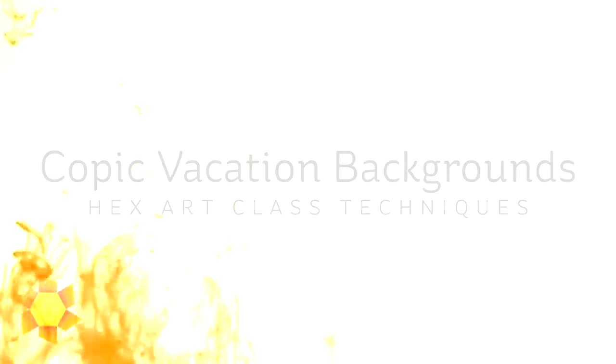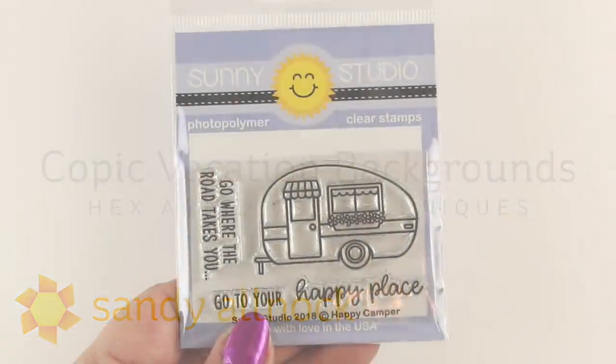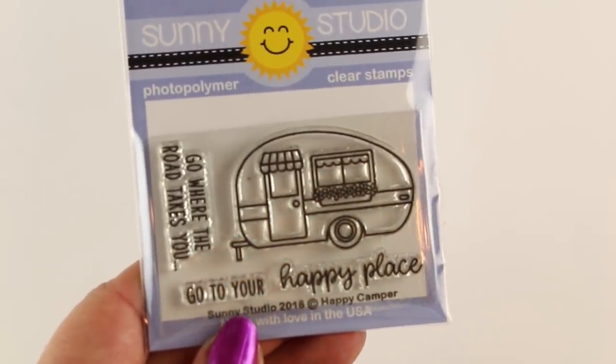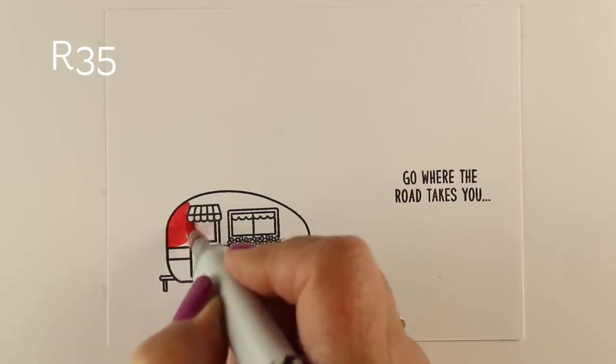Hi there, I'm Sandy Alnach, artist and paper crafter here on YouTube. Today I'm going to be creating some Copic vacation backgrounds as speed art while using some Hex Art class techniques, but I'm going to start by showing you the Sunny Studio Stamps Happy Camper first in real time so that you can see how to color that one.